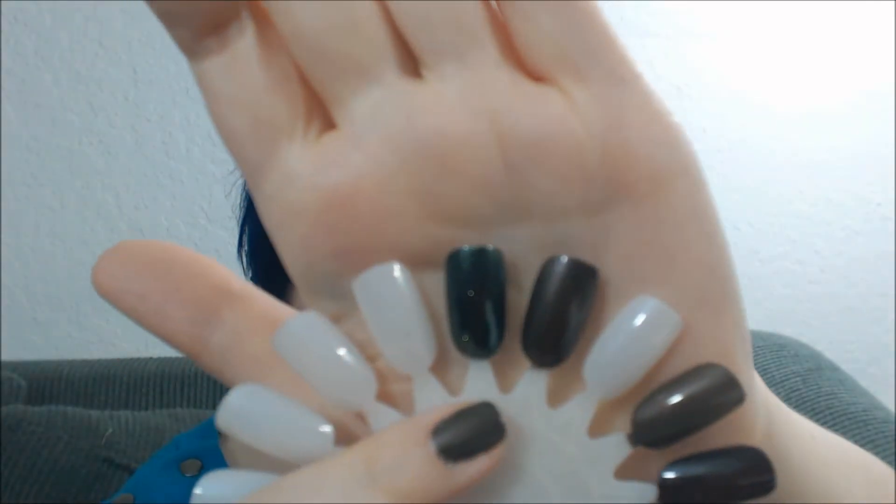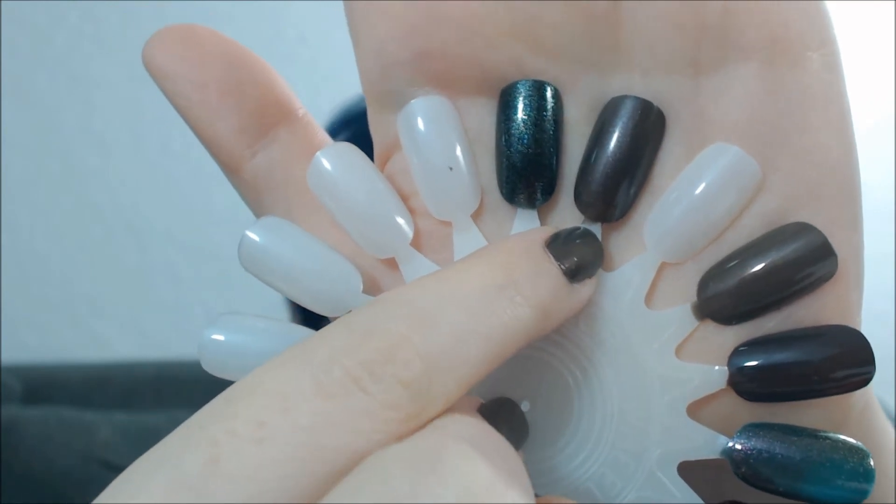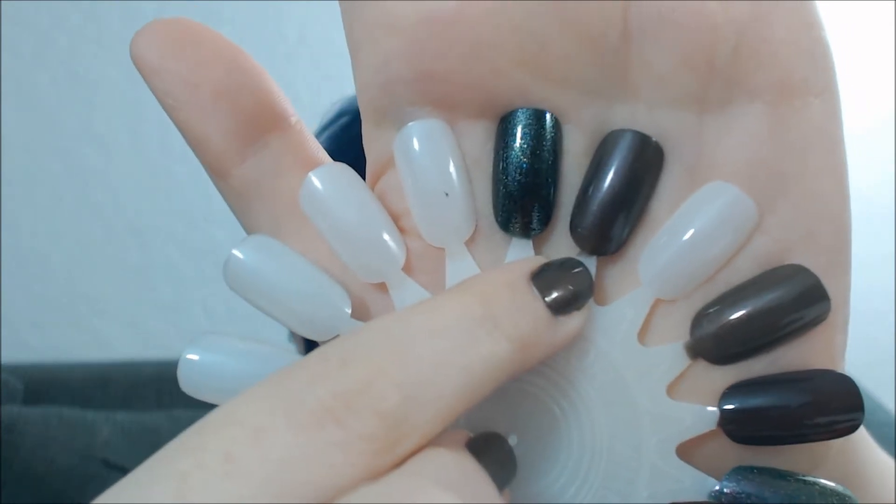It's very pretty, and I've got it swatched here on the nail wheel to show you. That's Zodiac, and right next to it, this is Black Heart. I will, of course, have better pictures up in my blog, but I was just very excited and I wanted to show you these colors.